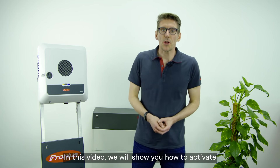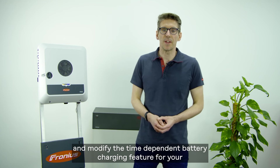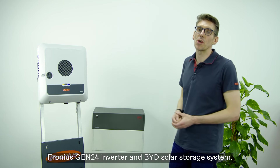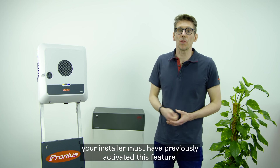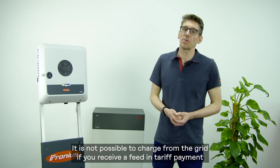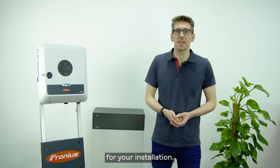In this video we will show you how to activate and modify the time-dependent battery charging feature for your Fronius Gen24 inverter and BYD solar storage system. For charging from the grid, your installer must have previously activated this feature. It is not possible to charge from the grid if you receive a feed-in tariff payment for your installation.